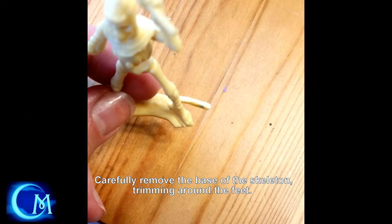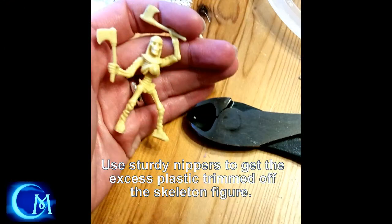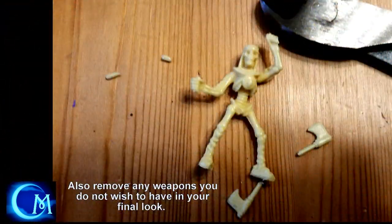Once you pick out the skeleton you like, start trimming away the base, because you don't want to have the base there — it's going to cover up the light that's in the LED candle. So trim everything away carefully. Make sure you're using a nice, strong, sharp pair of nippers to get everything off when it comes to the base. And then once the base is removed, just look around and also trim off anything else you don't want there. I decided to remove the axes because I had other plans for those hands, so I removed the weapons as well.